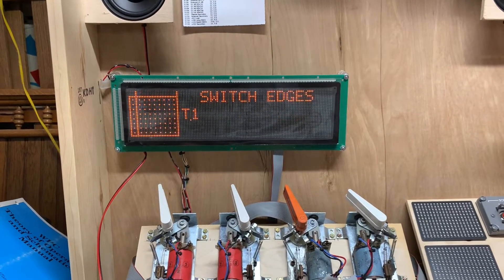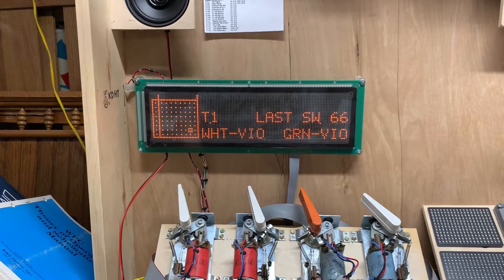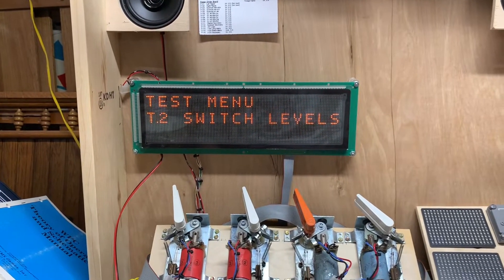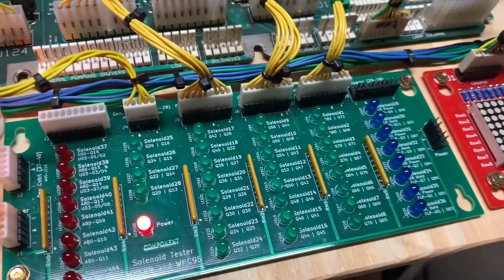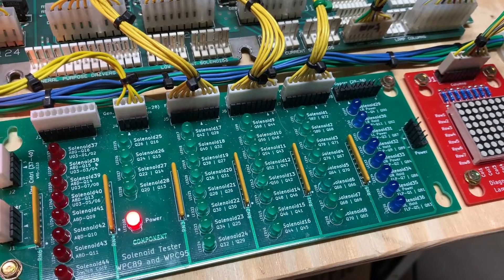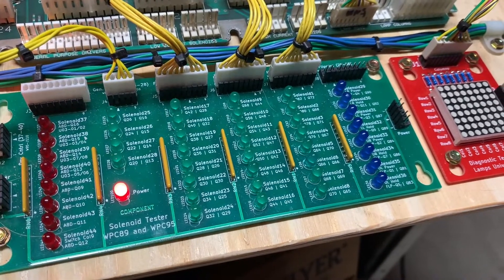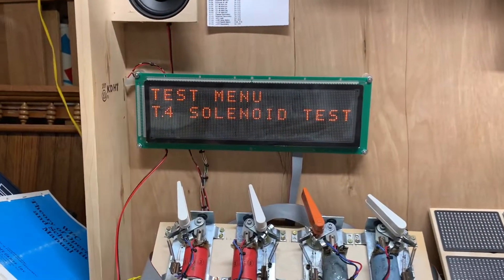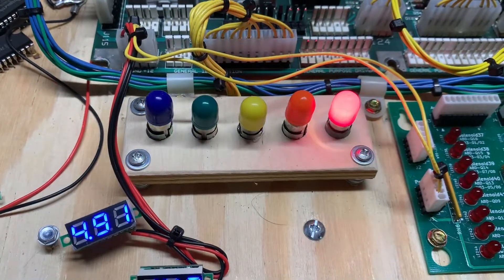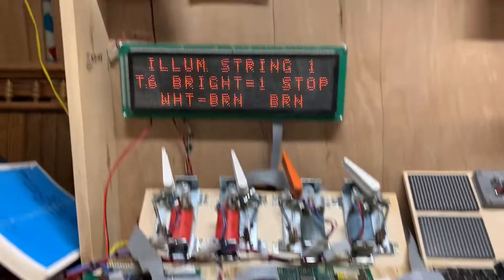I can test all the functions of the CPU again — that's all the switch edges. Let's get the solenoid test running. And there's the first one. Let's get the flasher tests going.